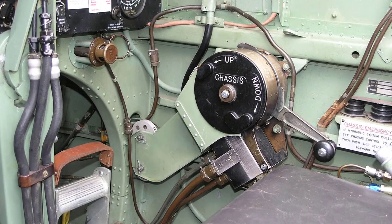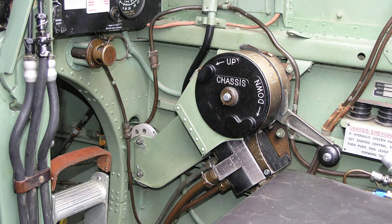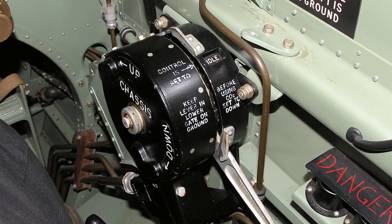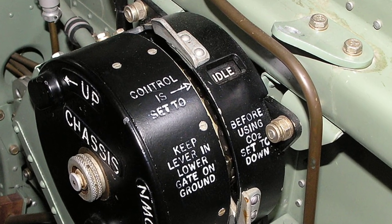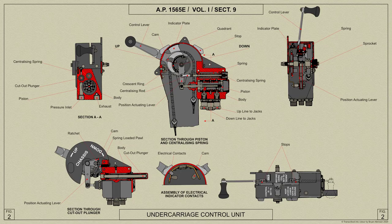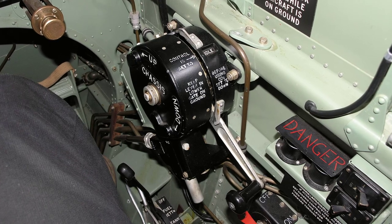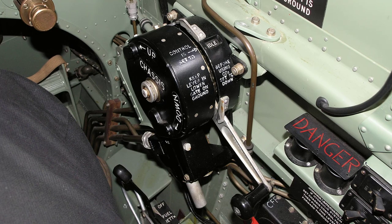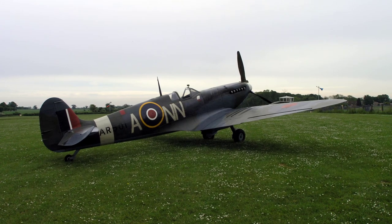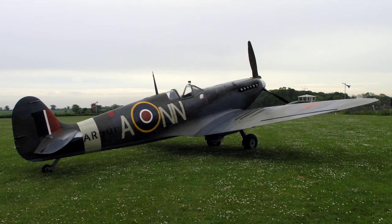The undercarriage control selector lever moves in a gated quadrant on the right-hand side of the cockpit. An automatic cutout in the control moves the selector lever into the gate when it has been pushed or pulled to the full extent of the quadrant. A hydraulic valve indicator in the quadrant shows 'down,' 'idle,' or 'up,' depending upon the position of the hydraulic valve. 'Up' or 'down' should normally show only when the selector lever is operated to raise or lower the undercarriage, and 'idle' when the lever has automatically sprung back into the gate after raising or lowering. If with the engine not running the indicator shows 'down,' it should return to 'idle' when the engine is started.